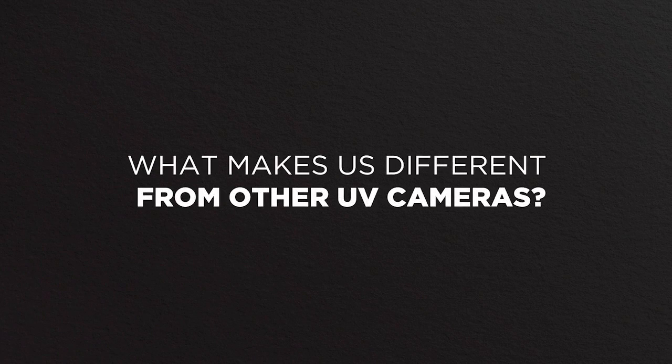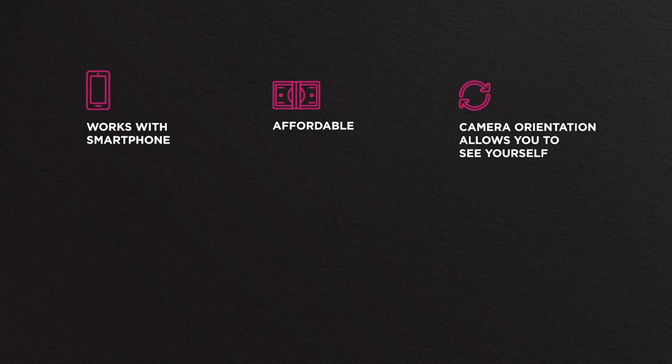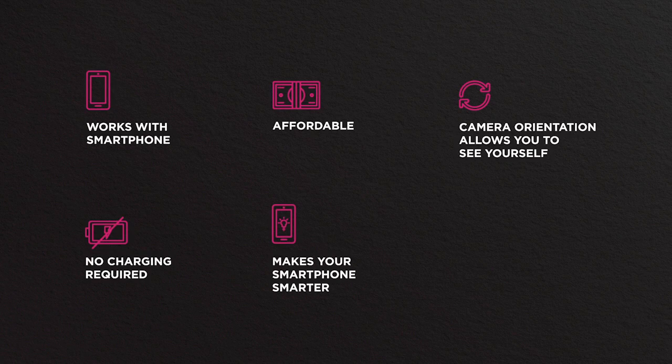What makes this different than other UV cameras? It works with your smartphone, giving you access to a bigger screen. It's much more affordable than professional equipment. The camera orientation allows you to see yourself. You don't have to charge it — ever. It makes your smartphone even smarter, and it uses your phone's sharing capabilities, letting you share in real time.